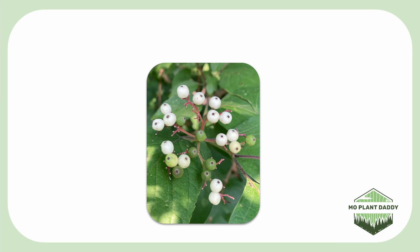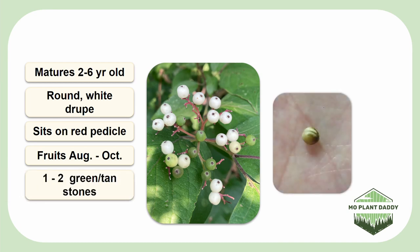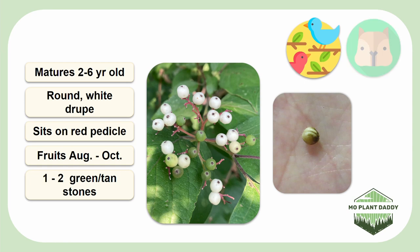Once a roughleaf dogwood is about two to six years old, it will begin producing fruits which are round white drupes that sit on top of red pedestals. These fruits mature around August to October and contain one to two stones. Each stone is green to tan in color and has two locules, which typically only one of which will contain a seed, but sometimes both will have one. This species is a food source for over 40 species of songbirds and small mammals. If you pop one of these drupes open, you'll see that it has a lot of white milky sap.